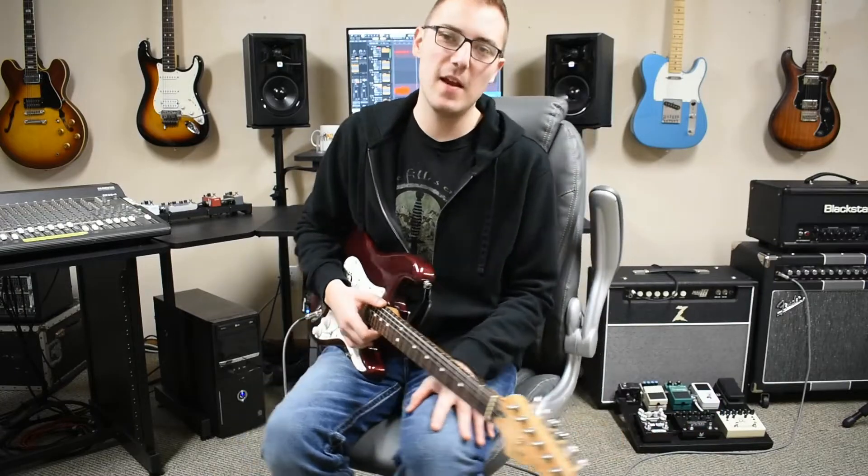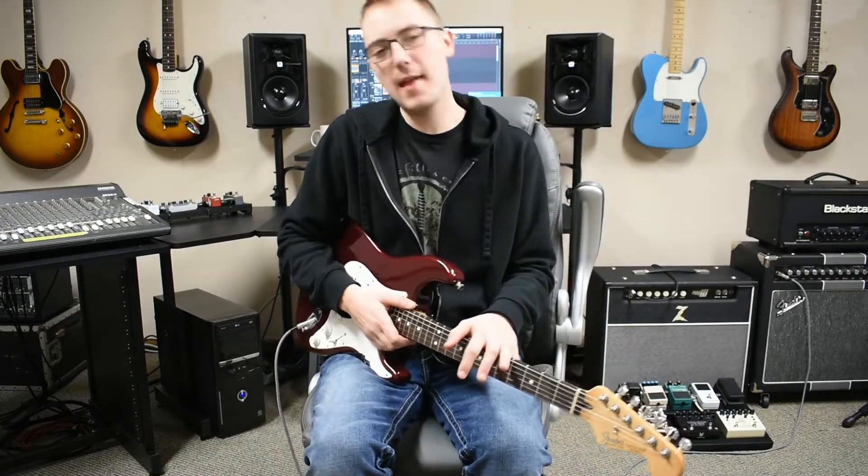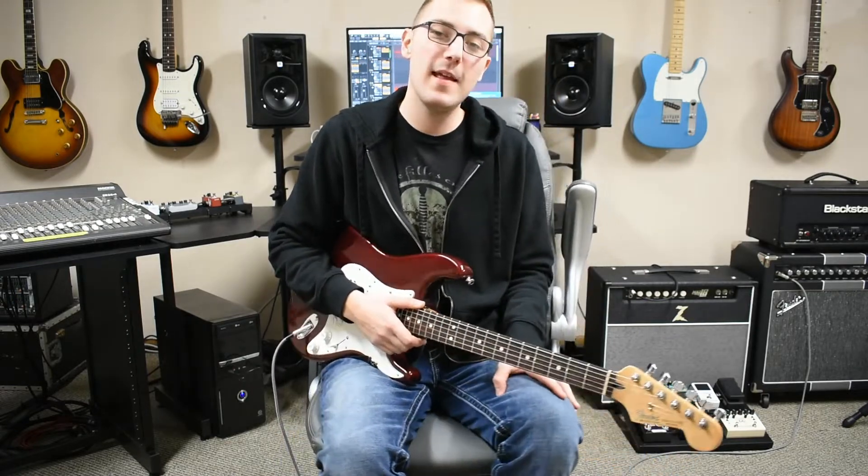What's up guys, Taylor Schlepp here and welcome back to another video. Today we are breaking out the Strats and we are going over five great Jimi Hendrix intros and how to play them.